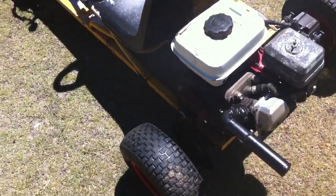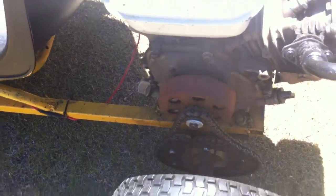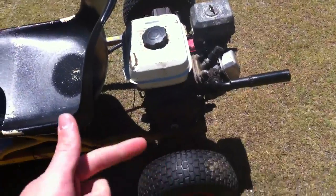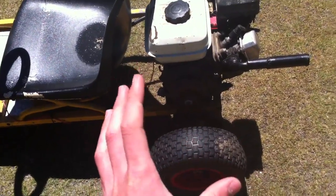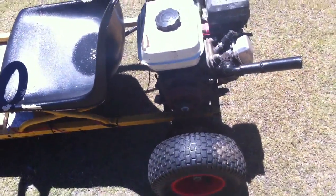This is a centrifugal clutch. A centrifugal clutch has to spool up to a certain RPM before it actually engages. It has some springs and some pads, and when it spools up to a certain RPM they fling out and grip this drum here, which then drives the wheels. So it's like an automatic clutch, basically.